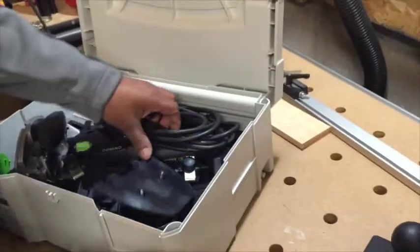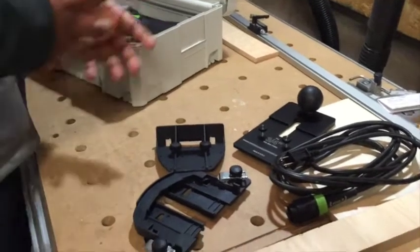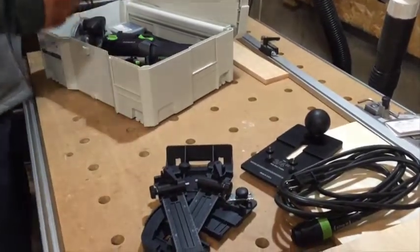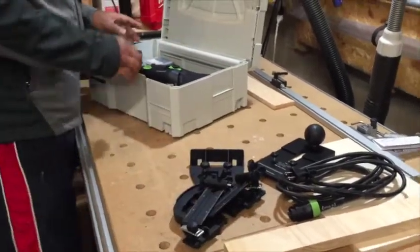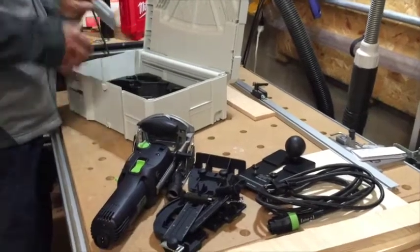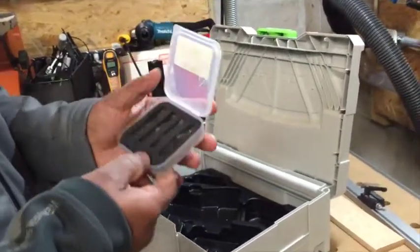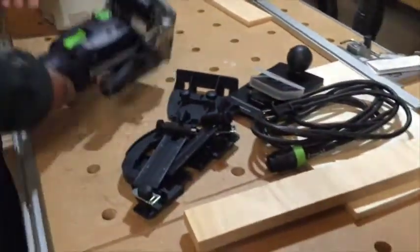Let's start by introducing the various components of the DF 500. It comes with the Plug-It cord, various attachment devices to help stabilize the Domino, traditional scales that allow you to space Dominos evenly, and of course the Domino DF 500 machine itself. I've had this since it was introduced and used it quite extensively. I did purchase the full kit which came with additional Domino bits and a huge selection of Domino tenons.